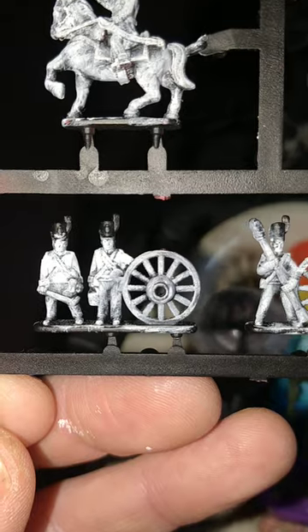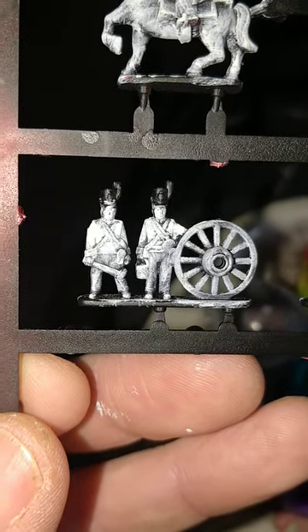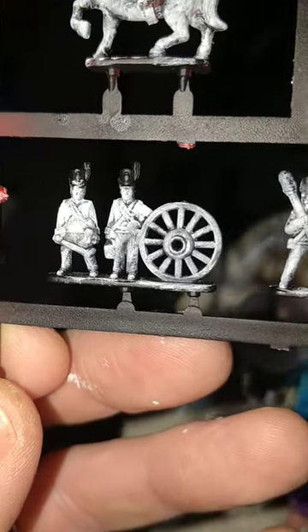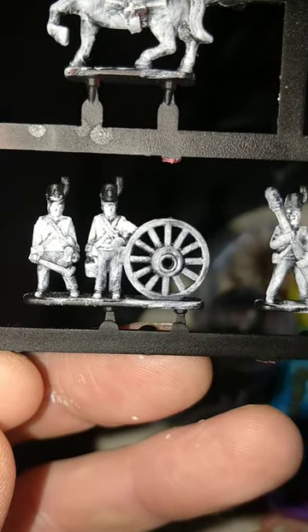I've started off as usual with Black Primer — Rattlecan Chaos Black from Games Workshop — and given them a heavy dry brushing with Games Workshop's White Scar.